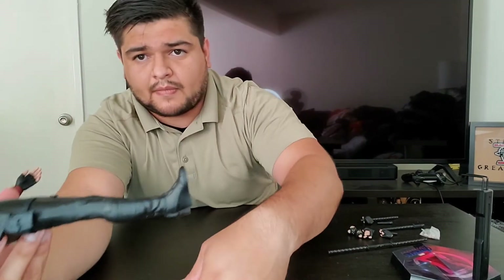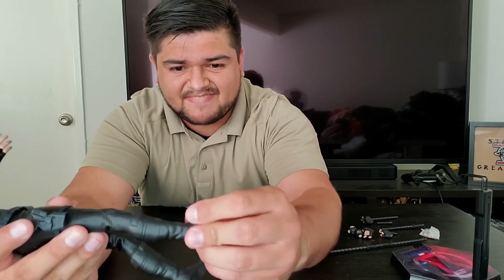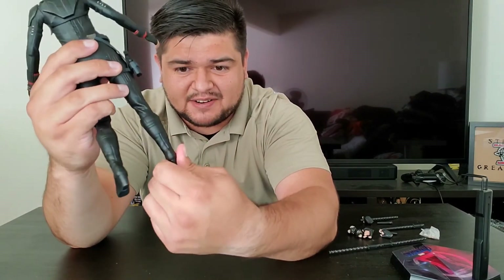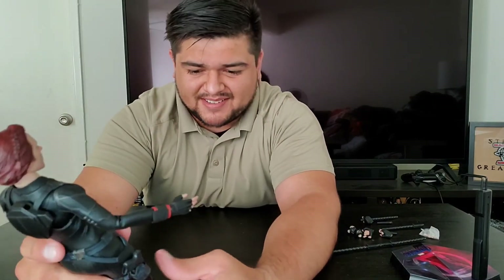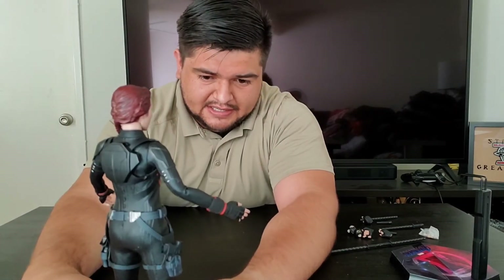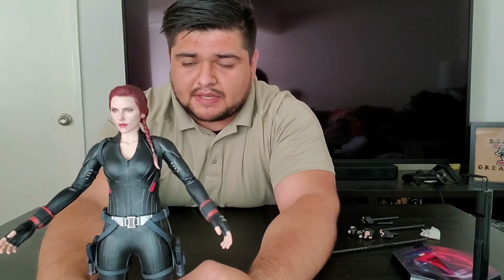For the ankle — no movement at all. The boot is a full boot that goes all the way up, so it's solid. You're going to get a great look but no articulation. That's pretty much it for her articulation — not a whole lot as you can see.